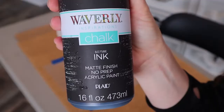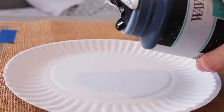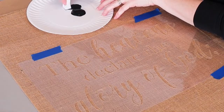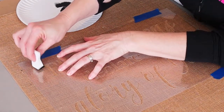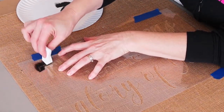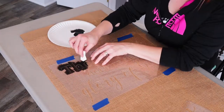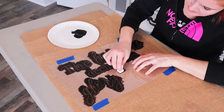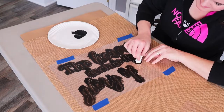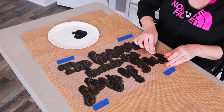I said, Jacob, I want to take my mom and dad — can we sneak in two more people? He called me and said I got two more tickets! I used Waverly chalk paint and makeup sponges. You really don't need much paint for stenciling — get a little bit on your makeup sponge and gently tap. Burlap is the easiest surface I have ever stenciled on; there was absolutely no bleeding. If this is your first time stenciling, I recommend trying burlap.